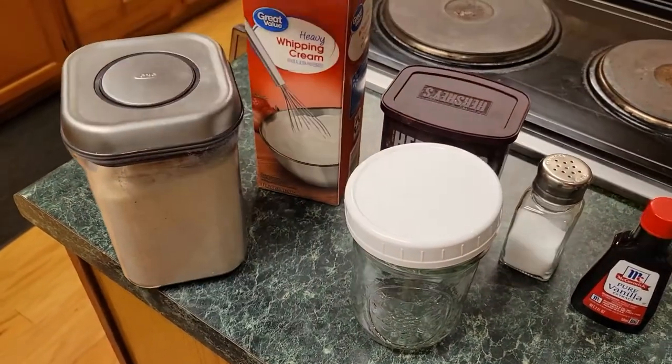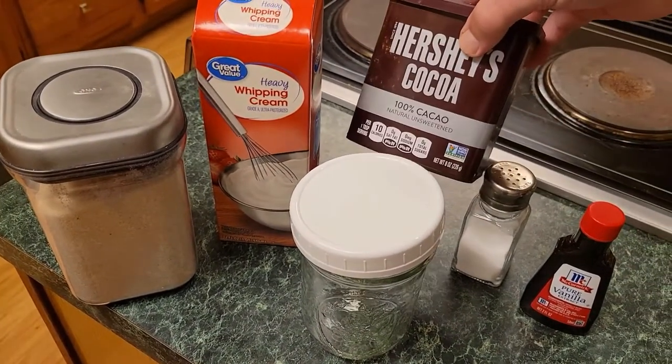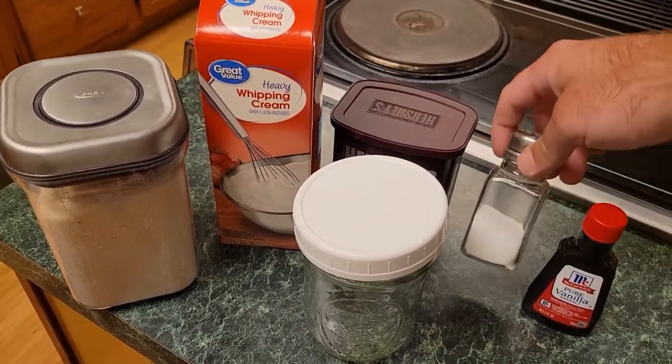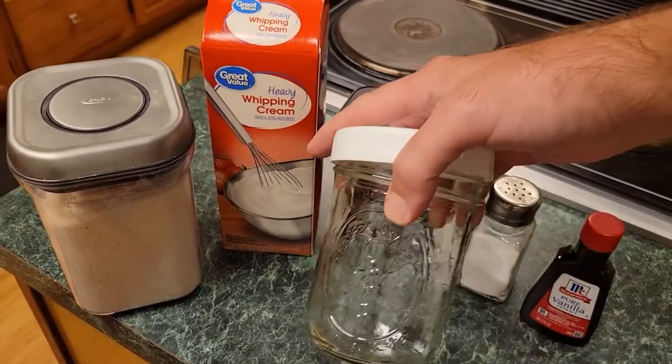All right, for this recipe you're gonna need some sugar, some heavy whipping cream, some cocoa powder, regular table salt, some vanilla extract, and a pint mason jar.